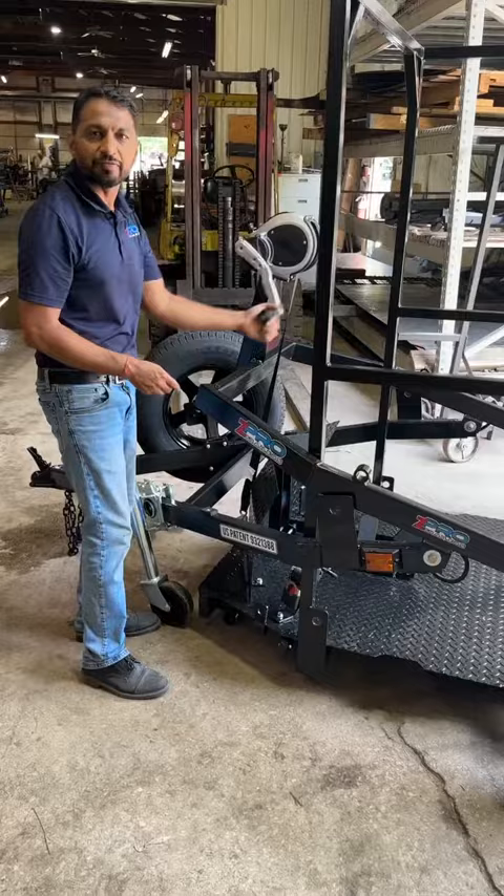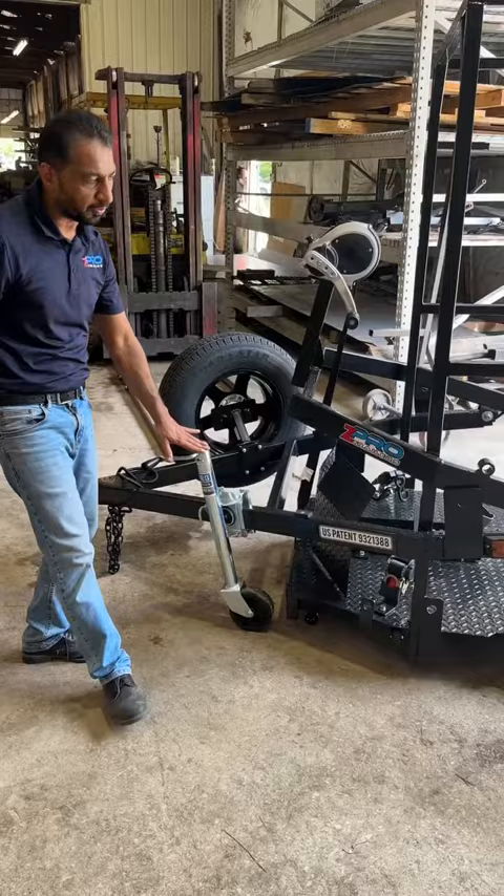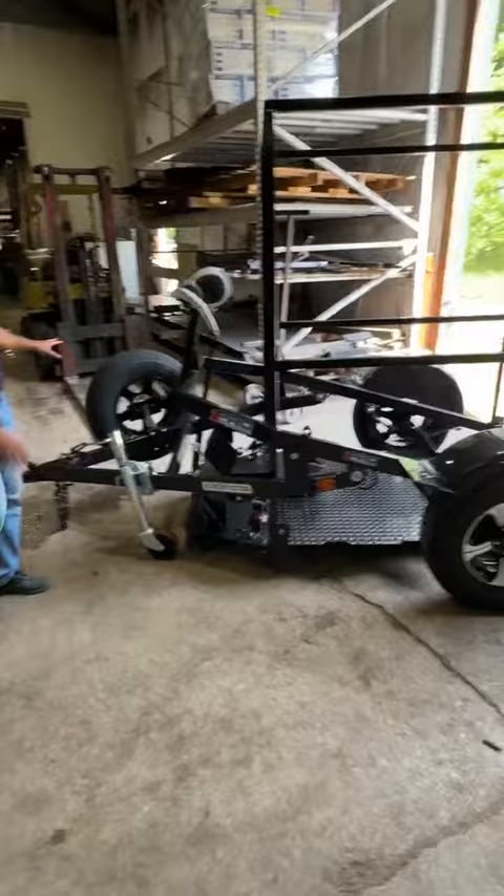It comes with a jack and a wheel so you can easily move the trailer around. It has 14-inch aluminum radial tires and a 14-inch matching aluminum spare wheel, along with a very heavy-duty tire mount.